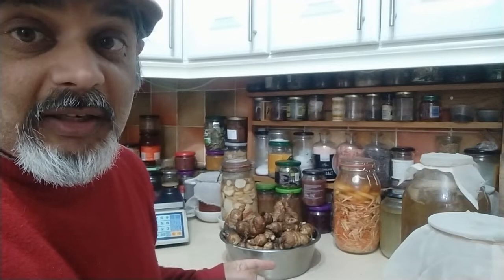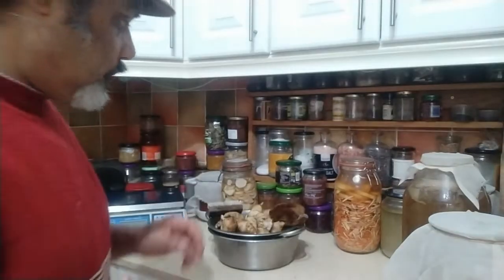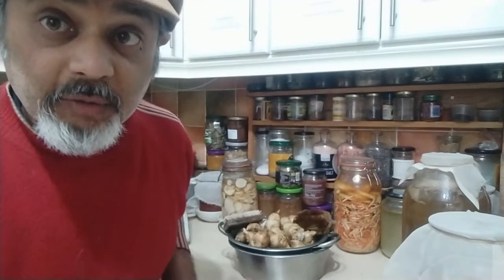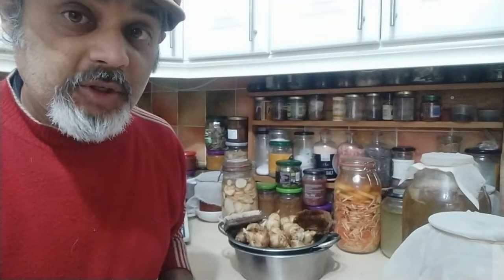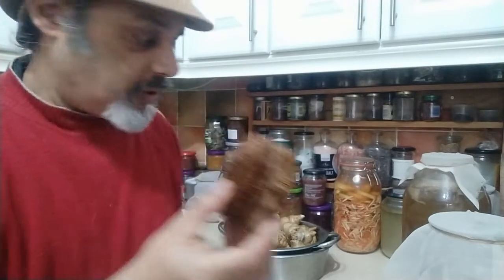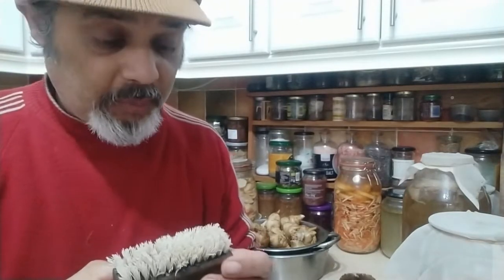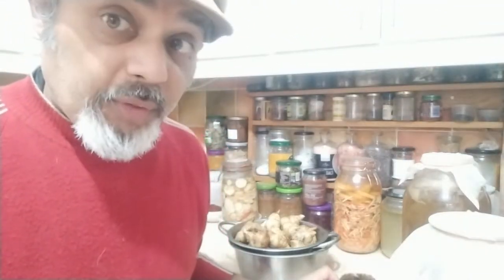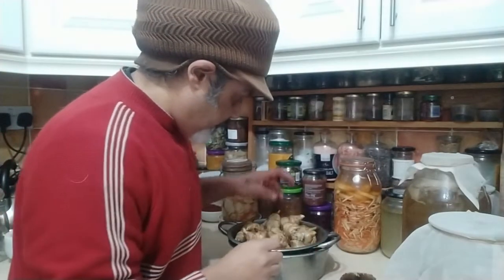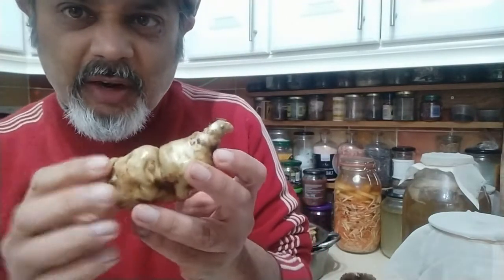First things first, get them cleaned. The easiest thing is to just soak them and then use a brush to clean them up. My ideal way is to use one of these kind of brushes because it's nice and relatively soft and does the job well. But if you don't have something like that, maybe try using something like this — it's a bit harsh and doesn't have natural fibres. Or maybe a toothbrush, something like that. It's just to get all of the mud off.